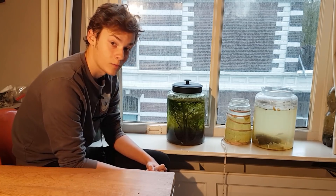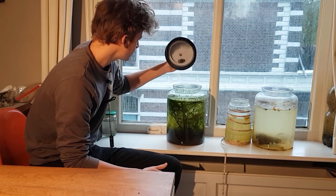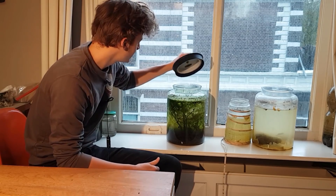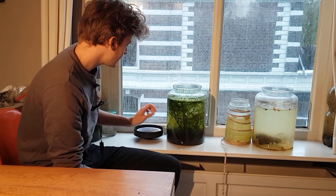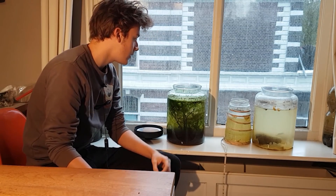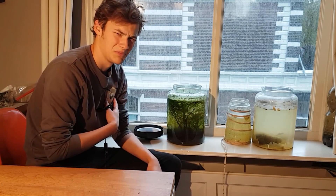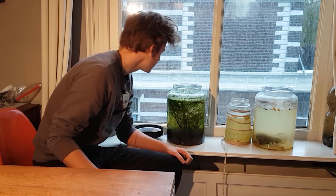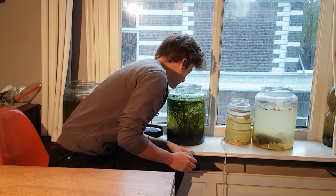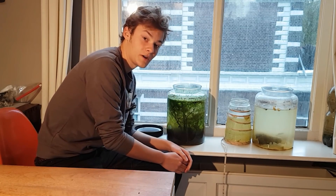So, I guess here we go. It's open. Boom. I think this is actually the first time ever I opened a healthy ecosphere, so you know, it's a big moment. Anyway, let's smell. Smells perfectly fine, just as I thought.